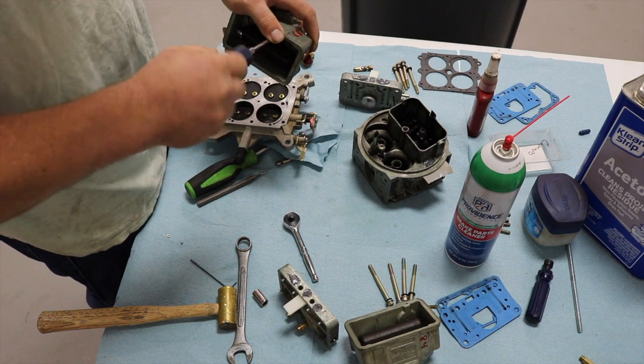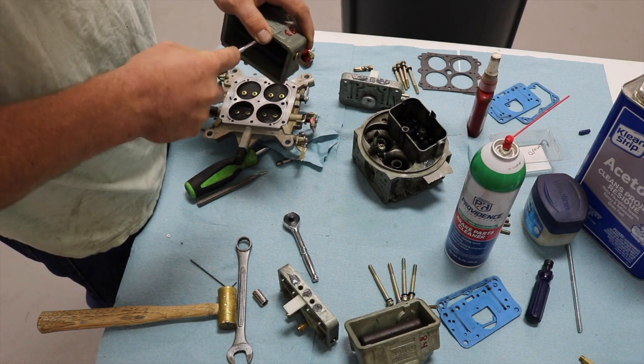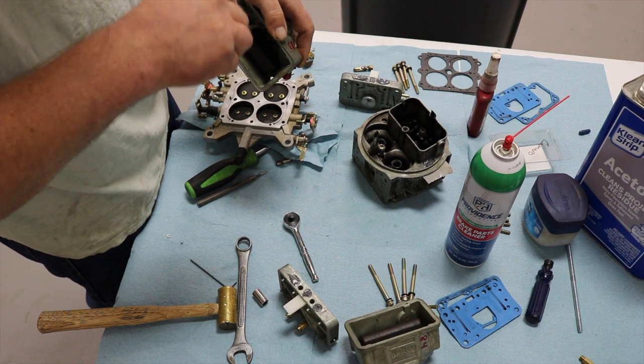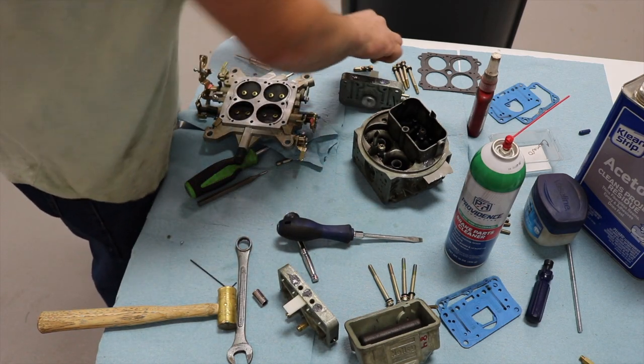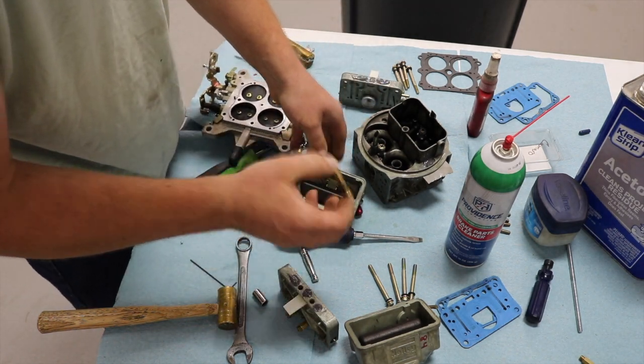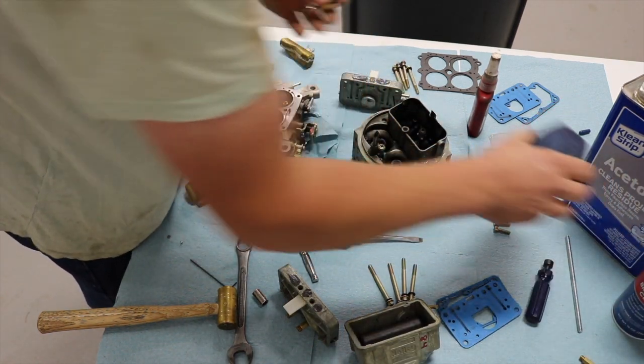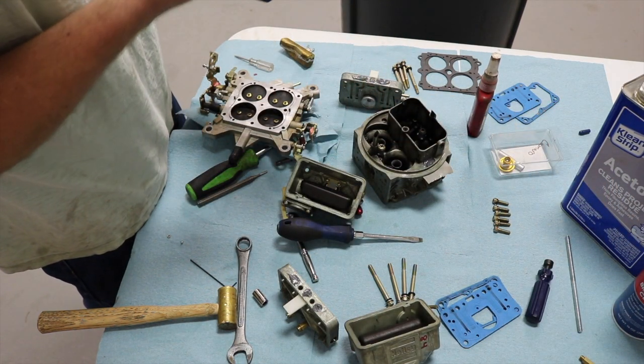I'll also potentially be converting this to 50cc accelerator pump diaphragms, even though it's going to be on gas. Take your needle and seat — like I said these will be getting replaced; these are just what's in the carb already and they will probably be okay for 5 pounds of boost because this thing didn't make that much power.